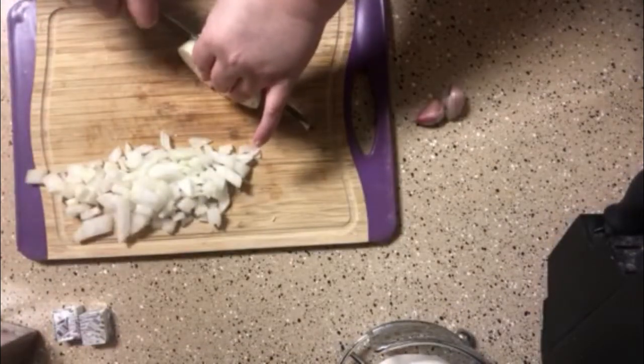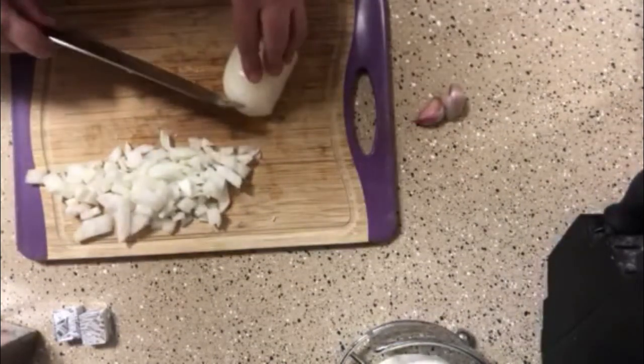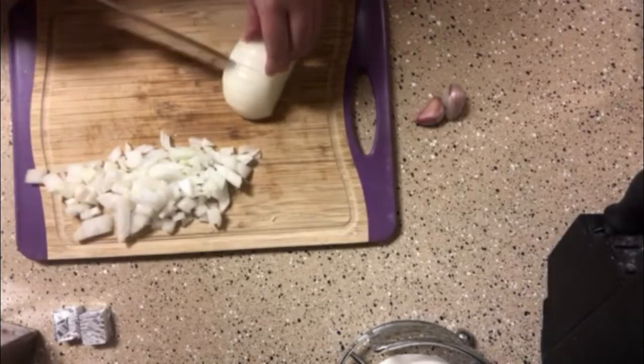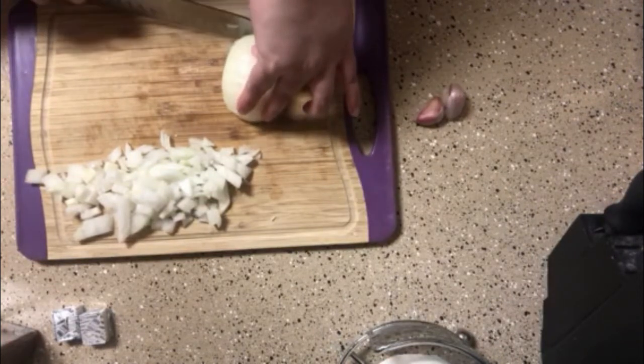I use the Jimmy Dean breakfast sausage, but you can also use the other Folks brand — I've used that one too. And if you can't find either, you can use whatever store brand that you have.